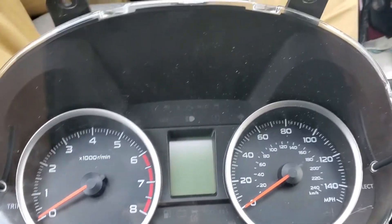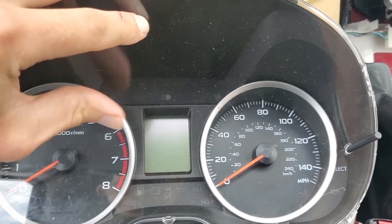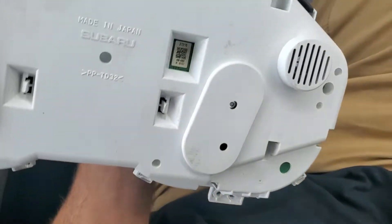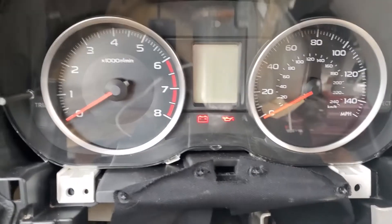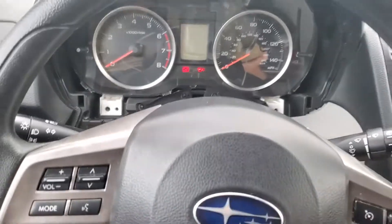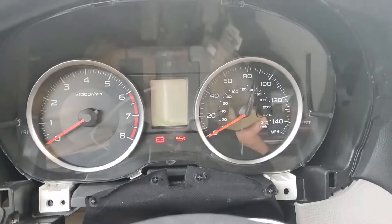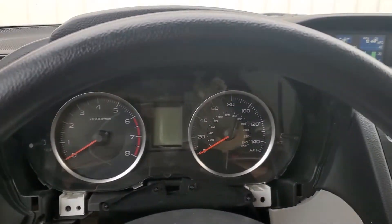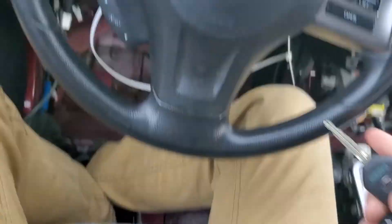He brought us a replacement gauge cluster. As many of you might know, the key is programmed to the cluster. Plus, this one has the wrong mileage — it has about 46,000 on it and this car has around 60,000. So he wants us to clone this gauge cluster so it will start and have the correct mileage.